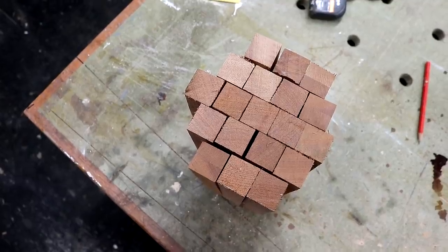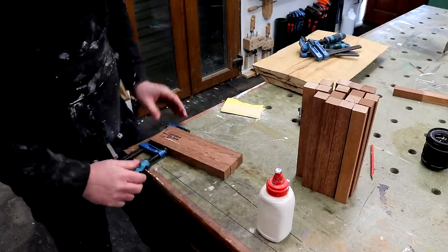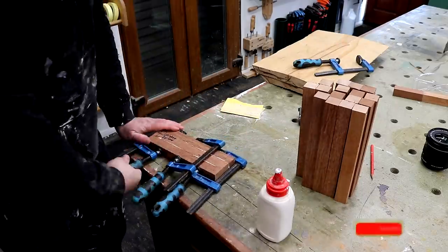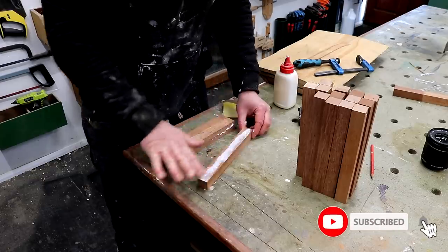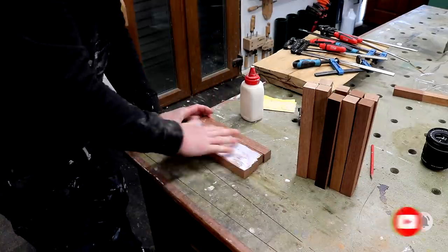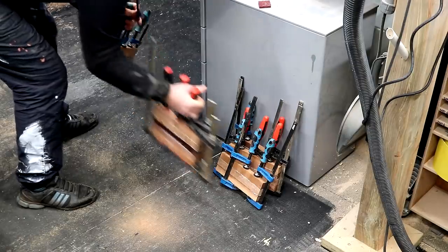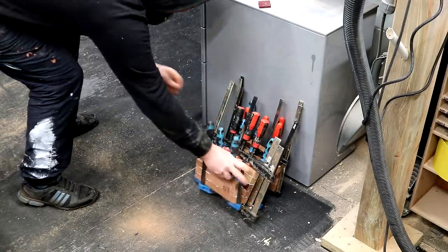I'm going to glue these up into a blank in this formation here because later I'll be turning it on the lathe. That's the first stage of the glue up done and I'll leave those panels to dry, and while I'm waiting I can start working on the beech.